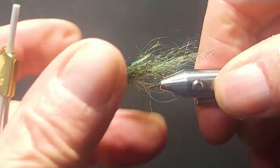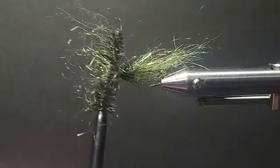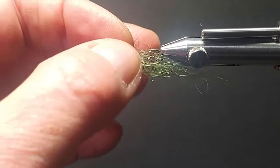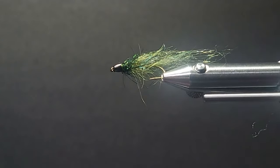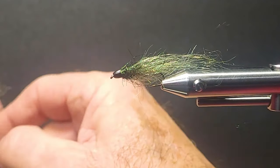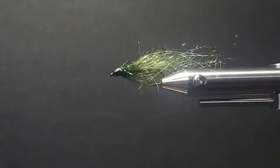There we go — just a real nice, simple little bug. Size 12 leech. You can strip this nice and slow. Early season would be my choice on an intermediate line, and it'll put you into a lot of fish. But go into some of these other colors too — make sure you bring other colors with you. Sometimes it makes all the difference in the world. Try to see the lake bottom of the lakes you're frequenting and try to copy the color of the vegetation. That's a really good choice too.